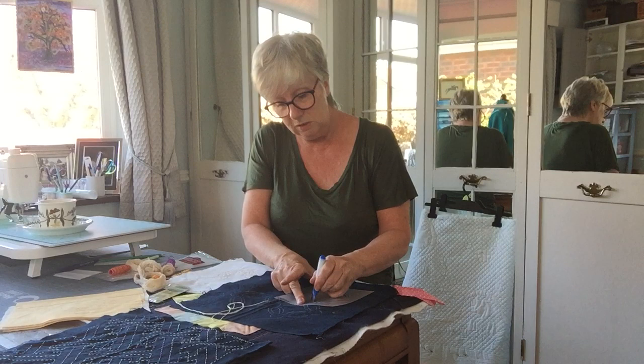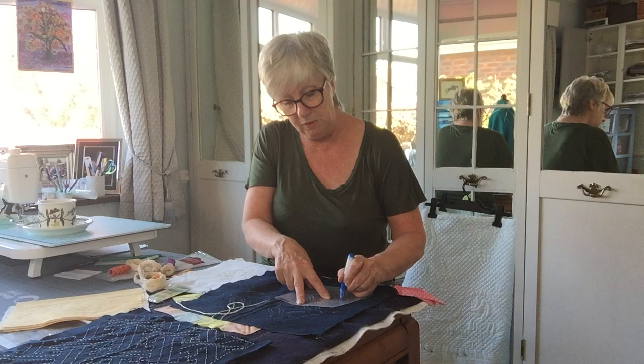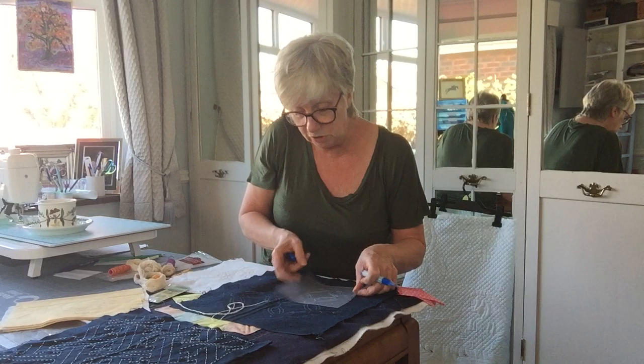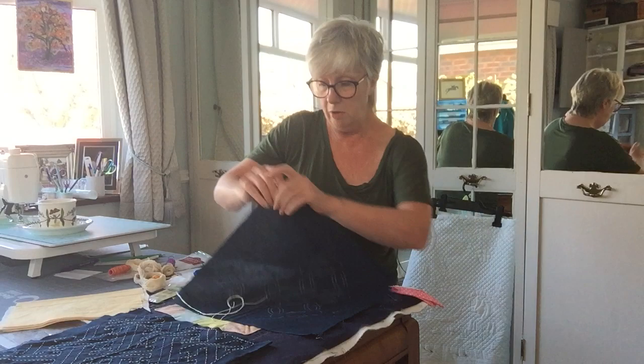If you're doing a big piece it might be easier to do this a quarter at a time, rather than do the whole thing, because obviously the chalk rubs off. If you're doing it with a pencil or a pen it will stay in place. Obviously on the dark piece I've got to do it with a light colour, but you could use a white pencil.